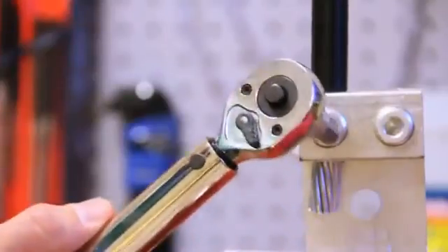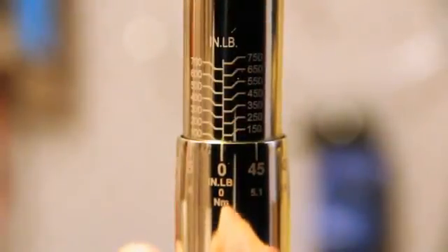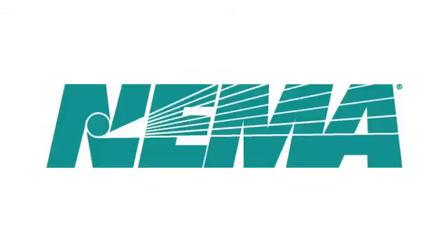Stop immediately to prevent any over-torquing. When you've completed work with your torque wrench for the day, return the setting to its lowest value so as not to put undue stress on the internal spring. In summary, the importance of torque is gaining ground. It is now being taught at schools for electricians and being enforced by state inspectors. As end users become more and more educated, you will see the proliferation of torque wrenches in the field.